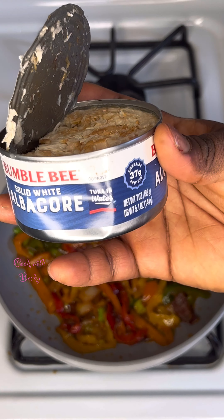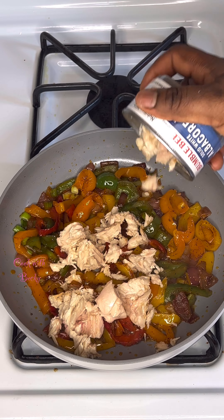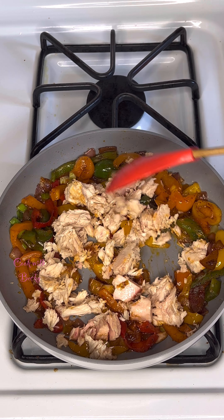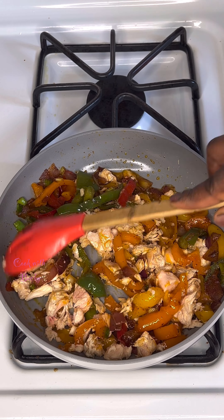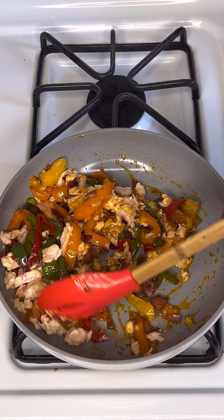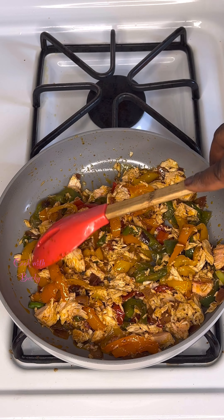For this recipe I'm using Bumblebee tuna fish, but you can go ahead and use mackerel, sardine, or even tilapia — this is a very simple recipe, just use whatever you have. I give that a good mix and this is what we have.